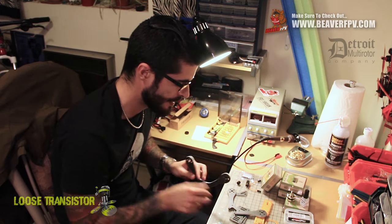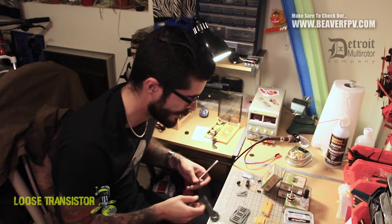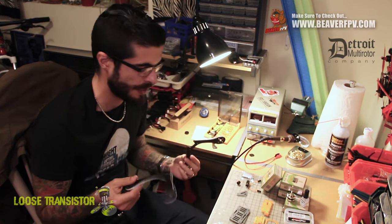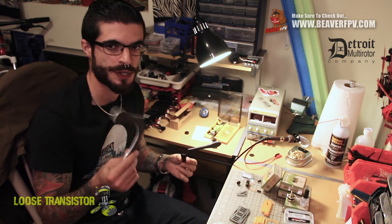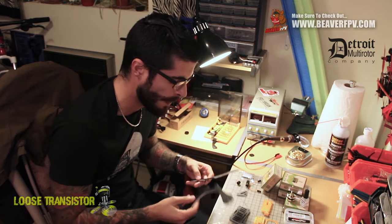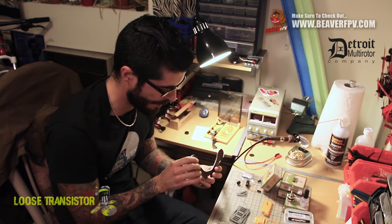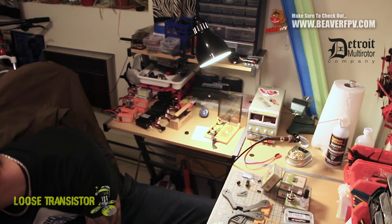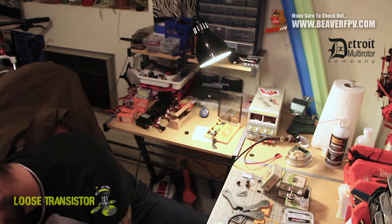Let's take a quick look at the frame itself. The arms are separate into two pieces, which is kind of neat — if you break one, you can just get another set and replace it and you'll be good to go. Super light. I think they're 4mm, but let me just pull out the calipers here and we'll find out.